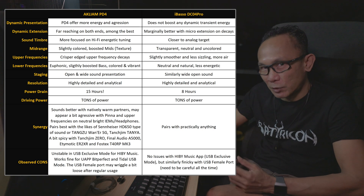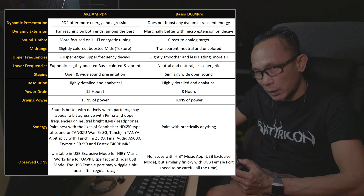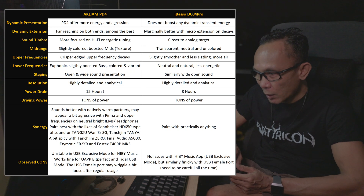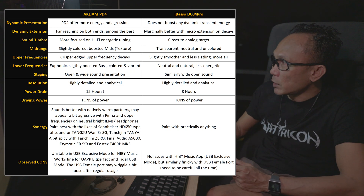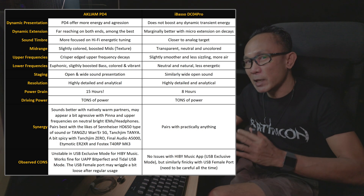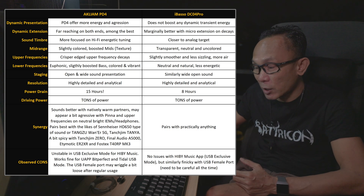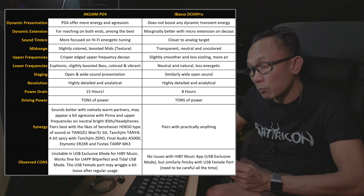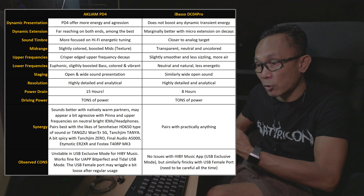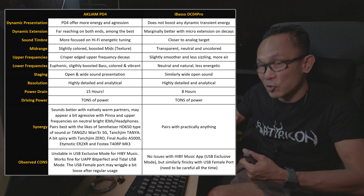As for the lower frequency — lower midrange, mid-bass, and sub-bass — the keyword here is again: a bit coloured. I am hearing a level of boosting which is evident when compared against the DC04 Pro. Especially using the T40 RP MK3, I can clearly hear that the definition, texture, and density of the lower frequency is denser and stronger on the PD4. The DC04 Pro, being transparent and neutral, does not add colouration. But if you want more energy, vibrancy, excitement, and punch, the PD4 has it.